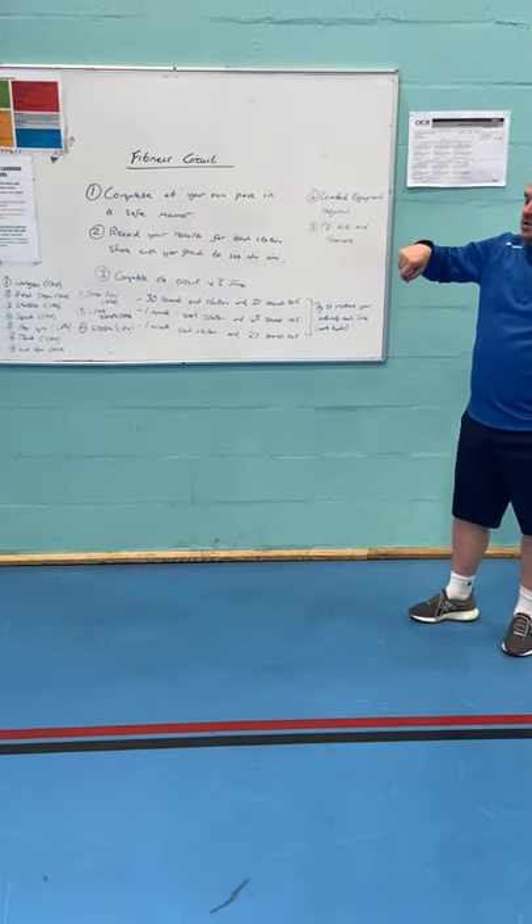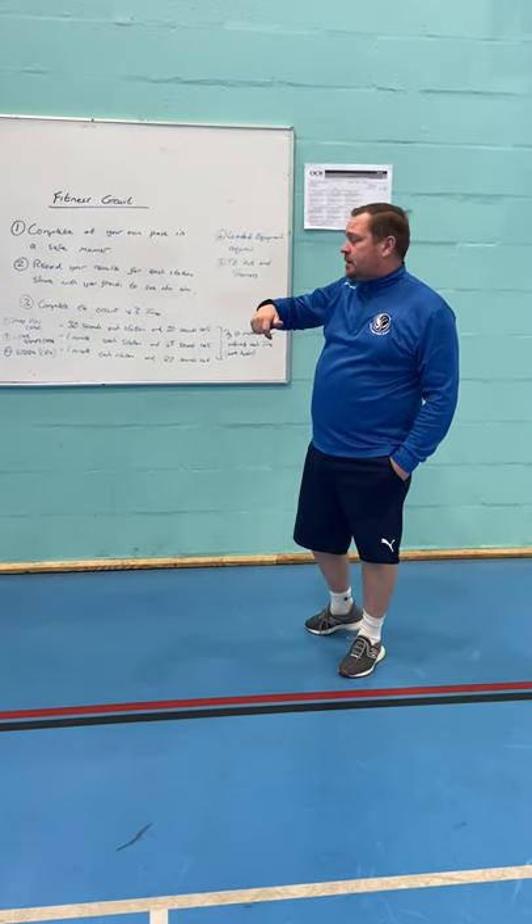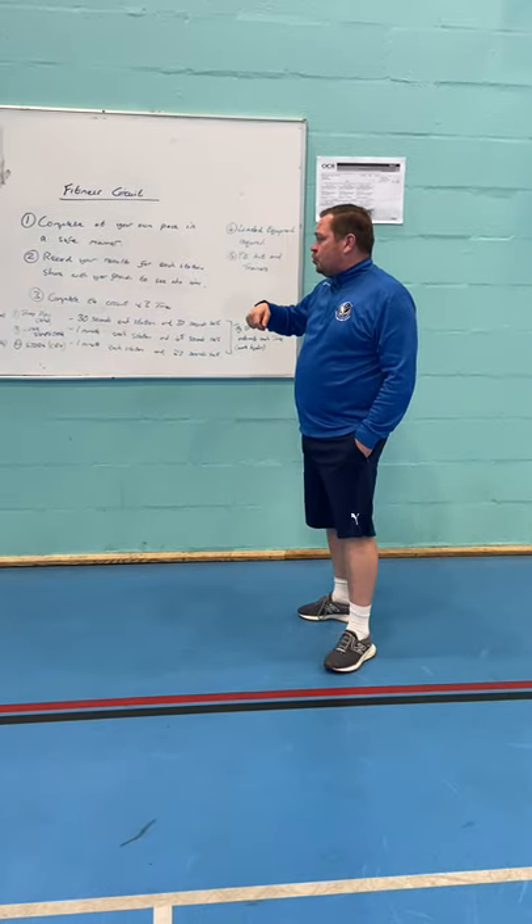What we're going to do for you this afternoon is show you a video which is going to look at a fitness circuit, and hopefully at home you can have a go at doing it yourself and record your results.